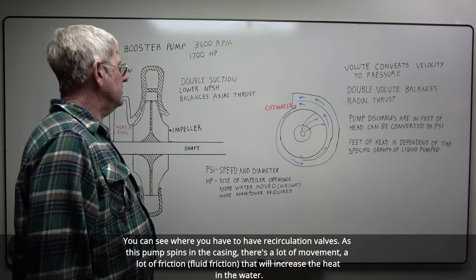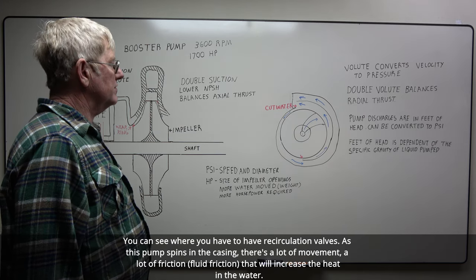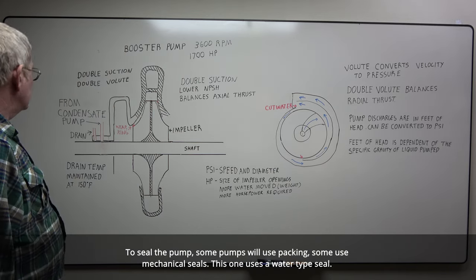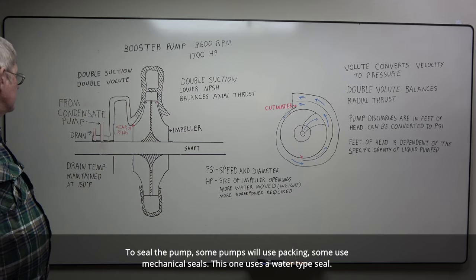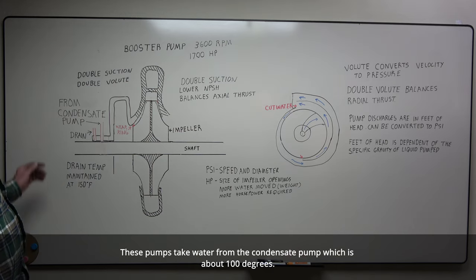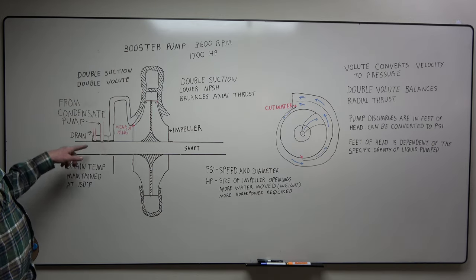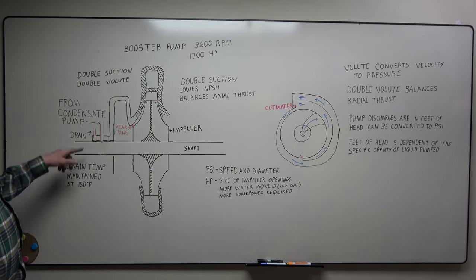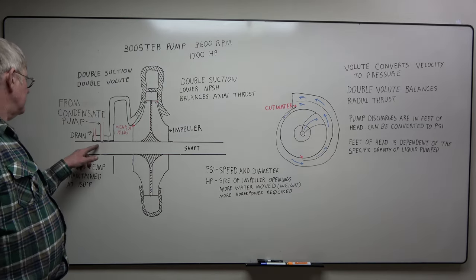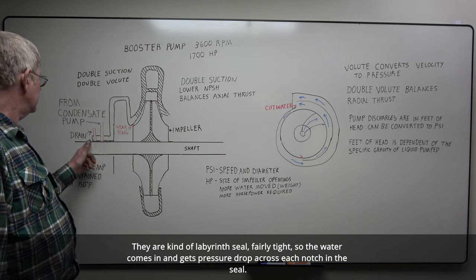You can see where you have to have your recirculation valves. As this pump spins in the casing, there's a lot of friction — fluid friction — that will increase the heat in the water. To seal the pump, some pumps use packing, some use mechanical seals. This one uses a water-type seal. These pumps take water from the condensate pump, which is about 100 degrees. It comes into your gland. You want to maintain about 150 degrees drain temperature — if it rises, you add more water. The water comes in and you get pressure dropped across each notch in the seal.